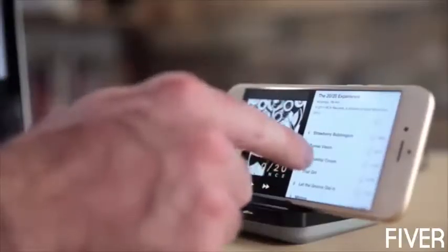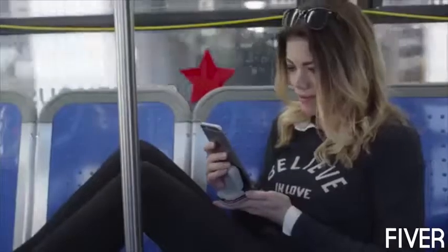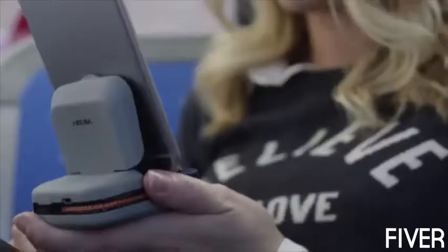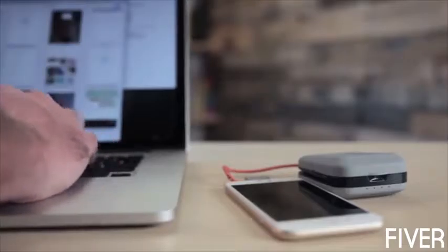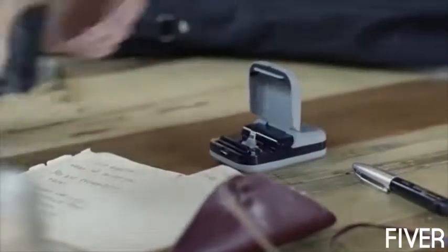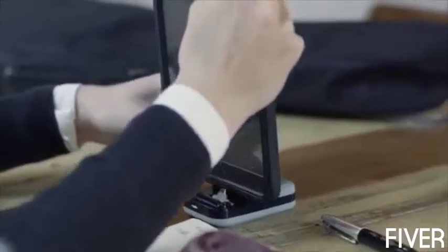But most docks are bulky. They're stationary. They don't work with cases. And they only work in portrait mode. So what if you could do more with this stand? What if you had something truly portable? We've designed the ChargeStand for Apple and Android devices, so not only can it conveniently charge and sync your device, a 3,000 mAh battery is going to give you almost two full charges, depending on the phone that you're using.